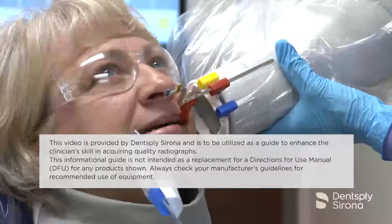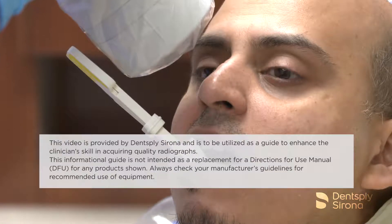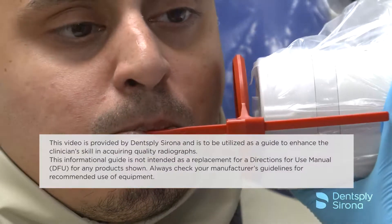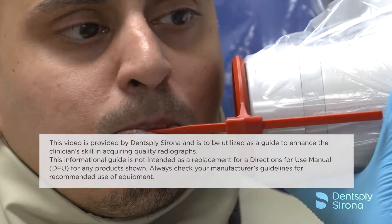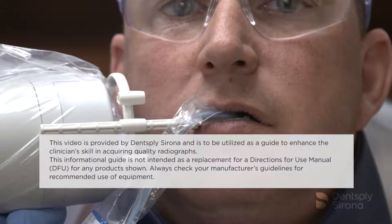This video is provided by Dentsupply Sirona and is to be used as a guide to enhance the clinician's skill in acquiring quality radiographs. This informational guide is not intended as a replacement for the Directions for Use manual for any products shown. Always check your manufacturer's guidelines for recommended use of equipment.